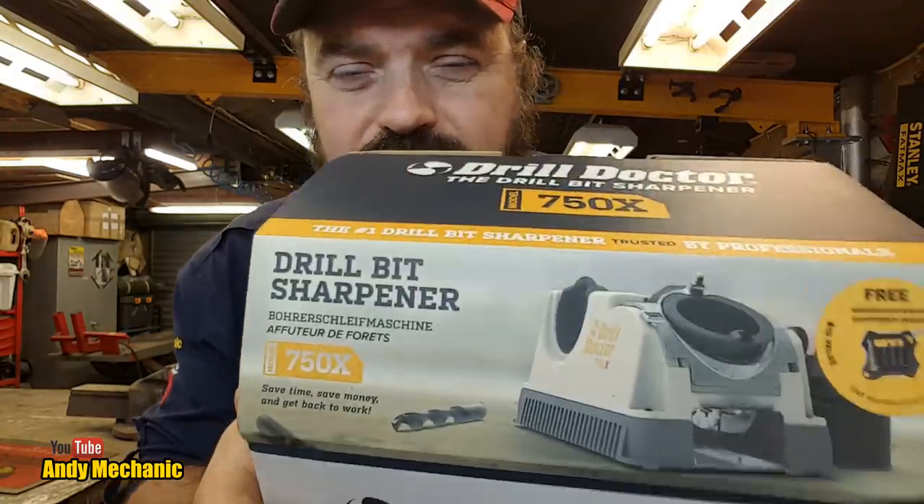Welcome back to the Andy Mechanic YouTube channel. My friends up in Auckland at ISL Industrial sent me some boxes down the other day, and a few of you have watched the video of me doing the unboxing and seeing what they sent. In that consignment was a Drill Doctor.